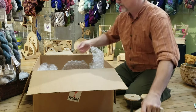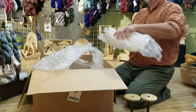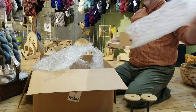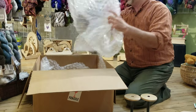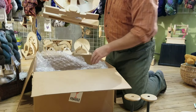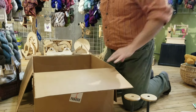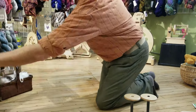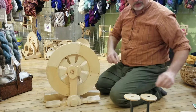One of the feet, the second foot, and the rest of the wheel. Double check and make sure there's nothing else in your box. And we're going to put together the wheel.